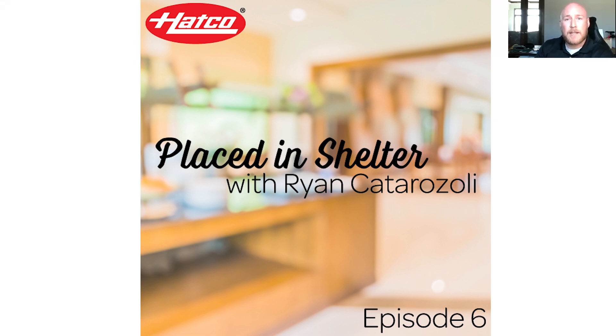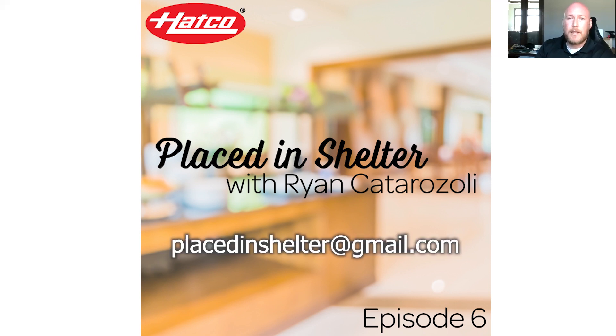If you want to join the conversation, ask a few questions, or perhaps even send in some topic ideas, the email address placedinshelter@gmail.com is going to be the best place to do that.